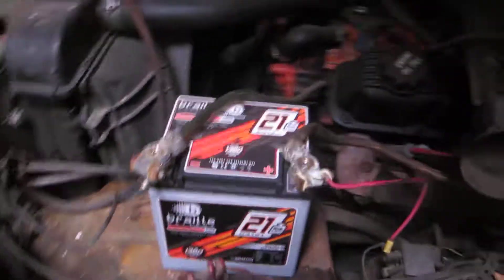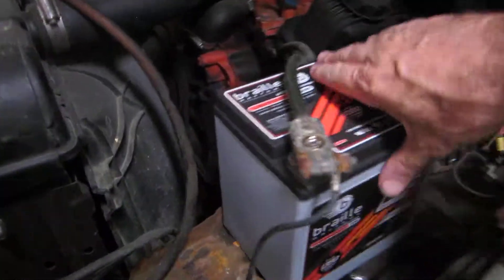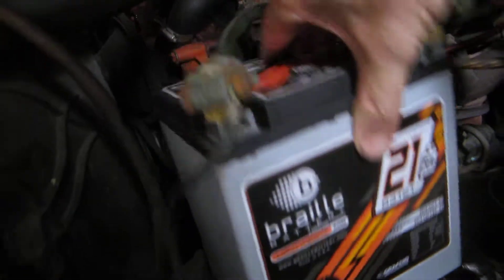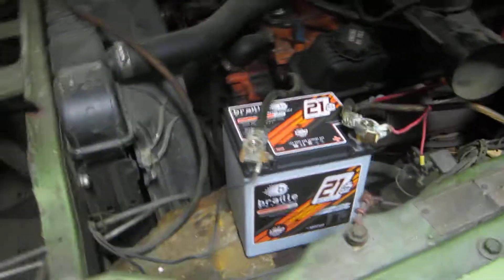It's $250, so it's a little bit more expensive, but it's lighter. It can be mounted, it can tilt and not have to worry about it — you just can't mount it upside down. So that's the Braille battery, Braille AGM.